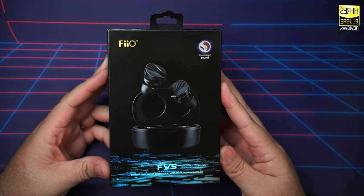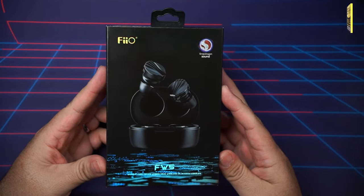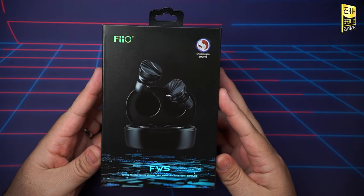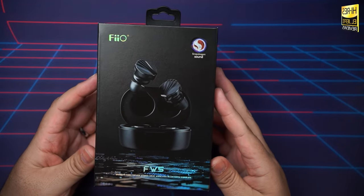The FiiO FW5 are the latest set of true wireless IEMs from FiiO, packing a hybrid triple driver setup along with a flagship Qualcomm chipset featuring Snapdragon Sound and a dedicated DAC chip to tie it all together. In this video, I'll be giving you my complete review and letting you know whether or not the FiiO FW5 are worth their asking price.